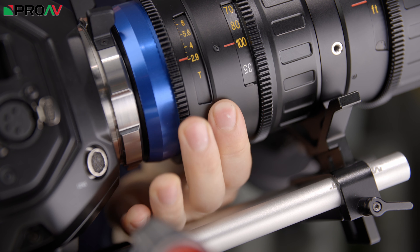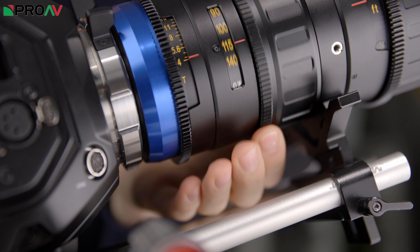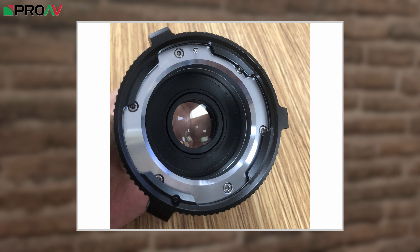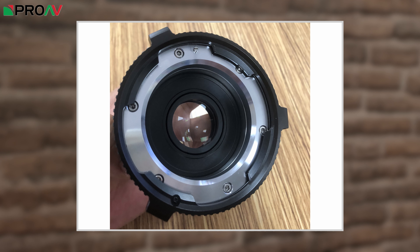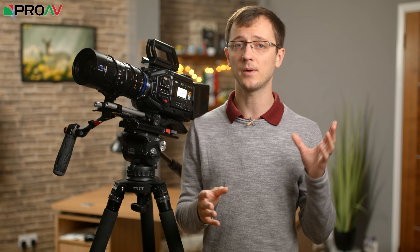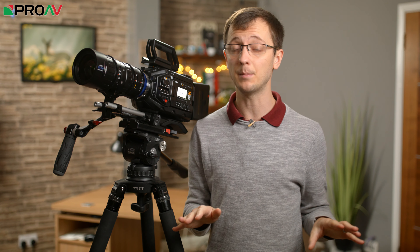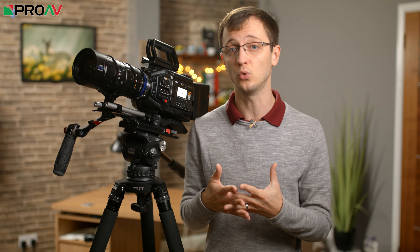One slightly unusual feature is this button which lets you twist the external housing around, uncovering a different set of markings. This is for when you are using their 1.4 times full frame expander which will come to market soon. This focal expander means the lens will cover full frame sensors, but at a slightly longer focal length and at a slight cost of light transmission. It effectively turns it into a 35-140mm T4 lens, and Laowa are suggesting that because it is specifically designed for just this one lens, it should keep the image quality the same rather than degrading your image like focal expanders normally do.